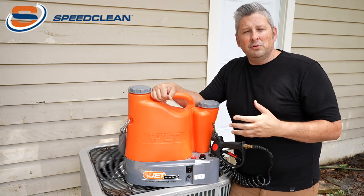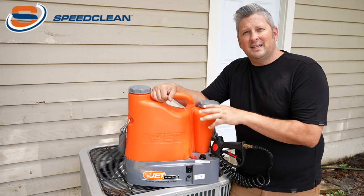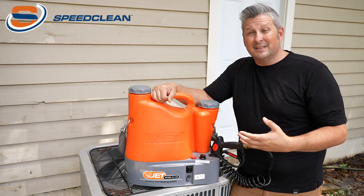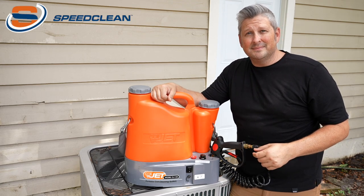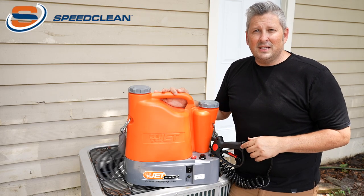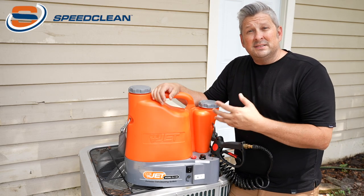Anywhere you have a job where water or power is not available is where this unit shines. Even if you do have water or power, this unit makes technicians faster and more efficient. That's especially important on hot summer days. This unit is a time saver and a money maker for any HVAC contractor that cleans coils.